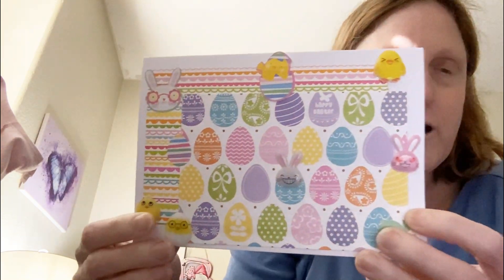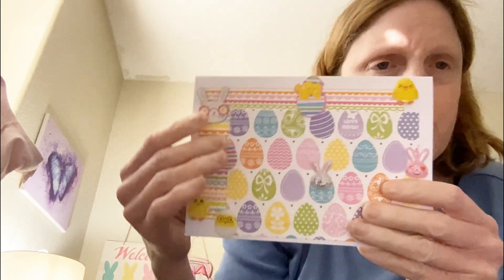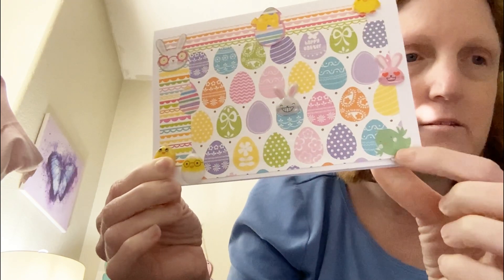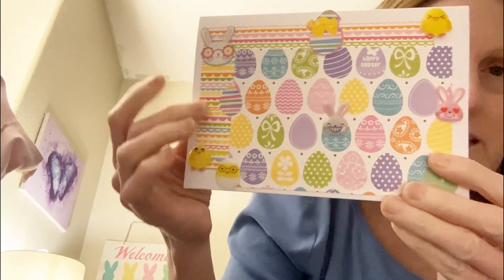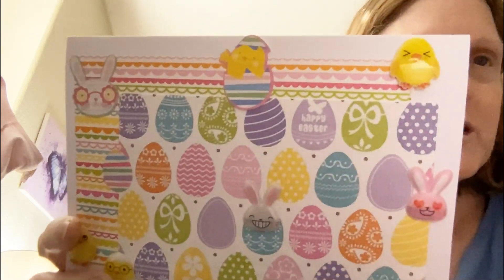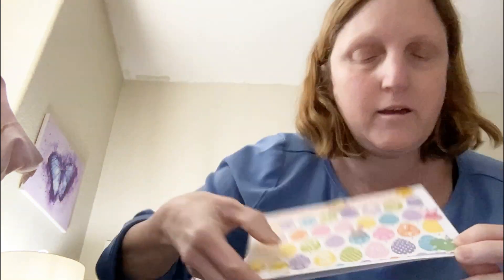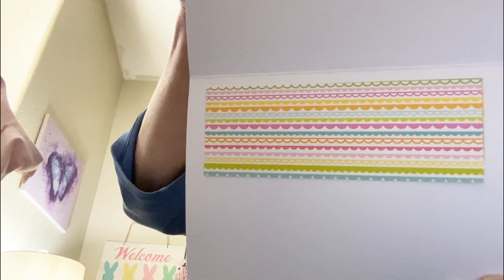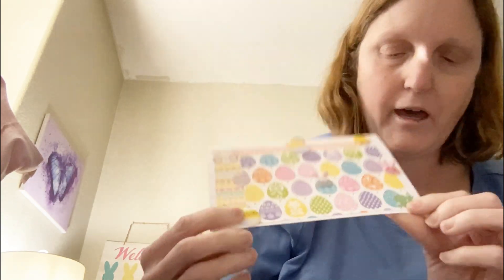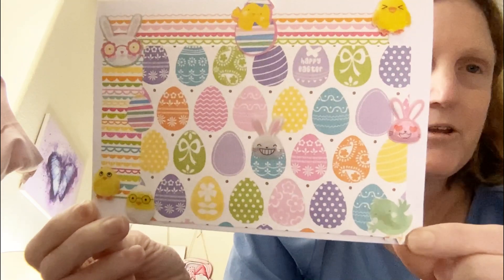An Easter one! I used two different cardstocks — I had to glue that one down — and then these stickers, which I had a bunch of different ones. I just thought these were cute. And then on the inside, I used some more of the cardstock border. So this is the card I created today for Fun Card Friday. I just thought this was a lot of fun to do.